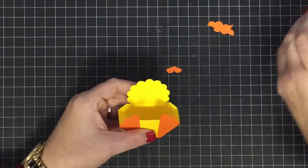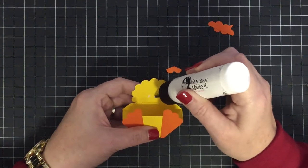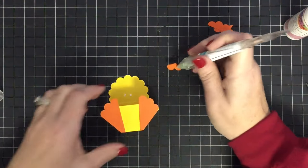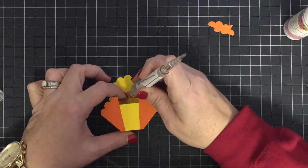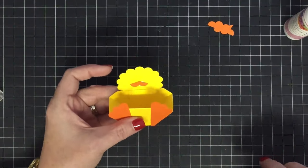I'm going to put a little glue here to hold my little beak, use my quick stick because this is getting a little fidgety, and put that down on the glue just like so. There's his little beak — how cute is that!